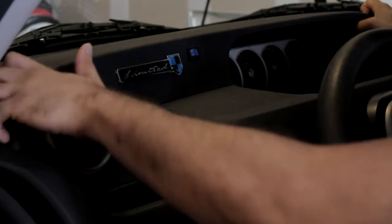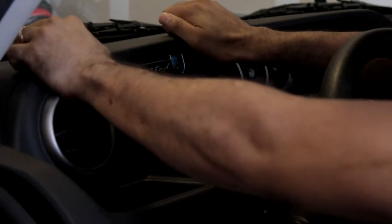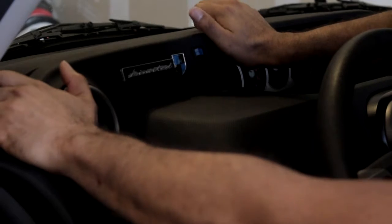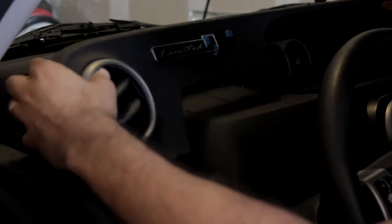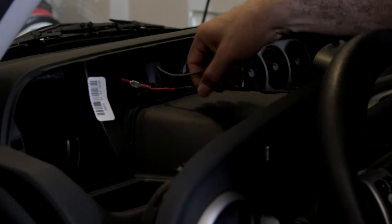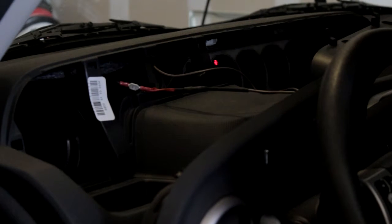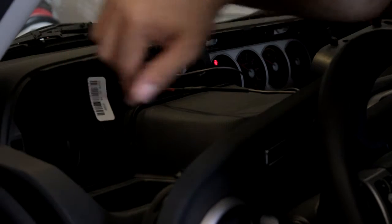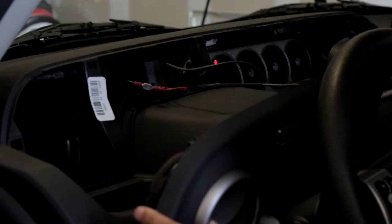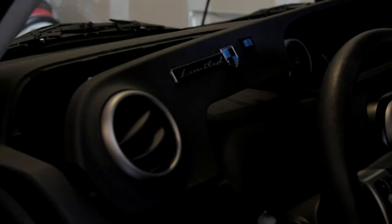Accessing the dash is very easy on this one — no tools required. You can get your fingers underneath the top part; be gentle, you don't want to break any clips. Just rock it out slowly and you can get access to the top console. I found this was all I needed to do anything with the wiring — able to run wire back through to the glove box, or up from the bottom.